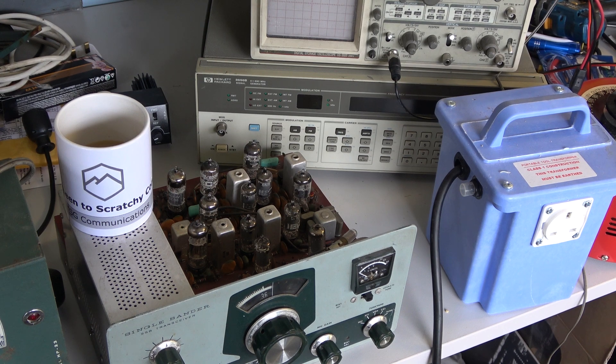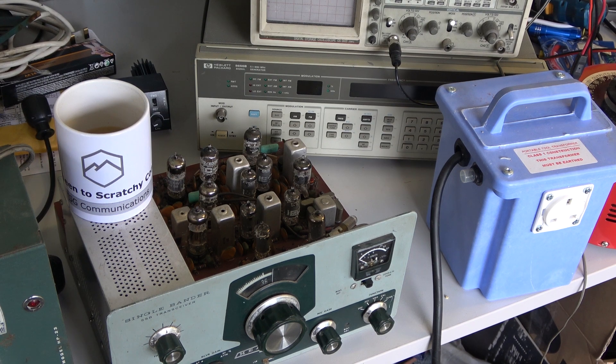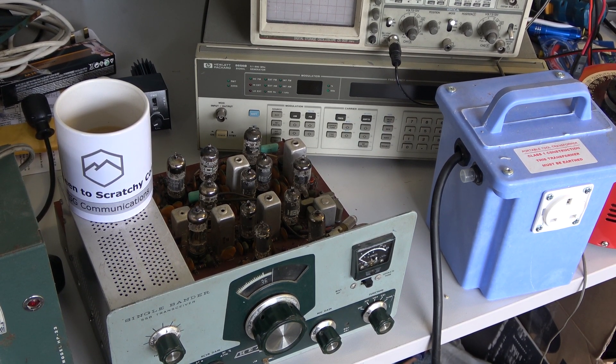But before we do that, I want to test the valves — any Americans watching, that's tubes. I'm going to test the valves in this product, because if one's low emission, it needs to be changed at this point before we do the alignment.